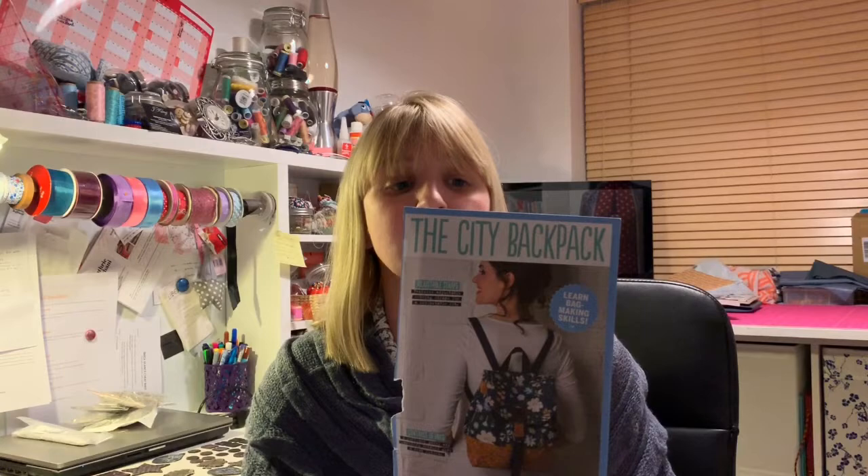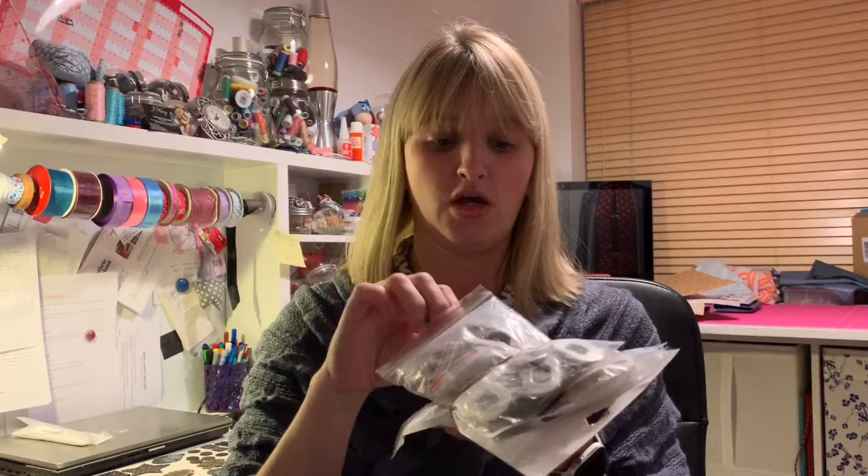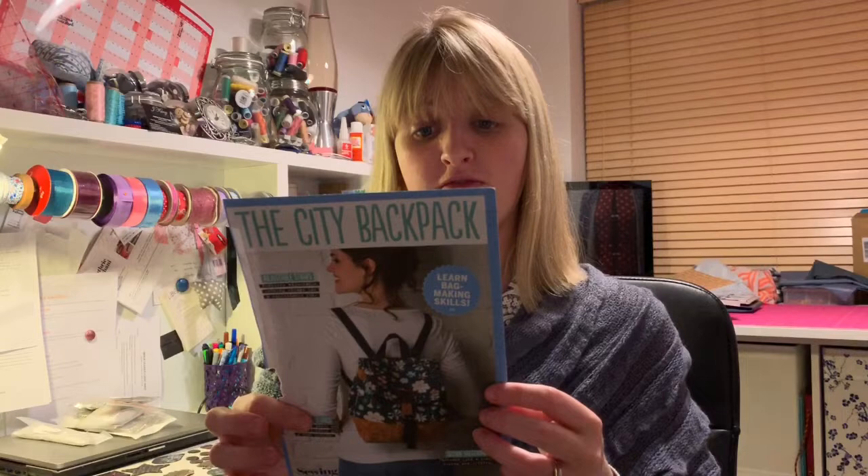I do also do personalised orders as well if anyone's interested — just give me a shout. Send me a message on my Etsy store, on Facebook, Instagram, or on here, that's absolutely fine. This pattern will basically give me an idea as to how to use things like patches, strap adjusters, and a bit more of the hardware side of things. And it just looks like a really cute bag, so I'm going to give that a go and hopefully we shall see.